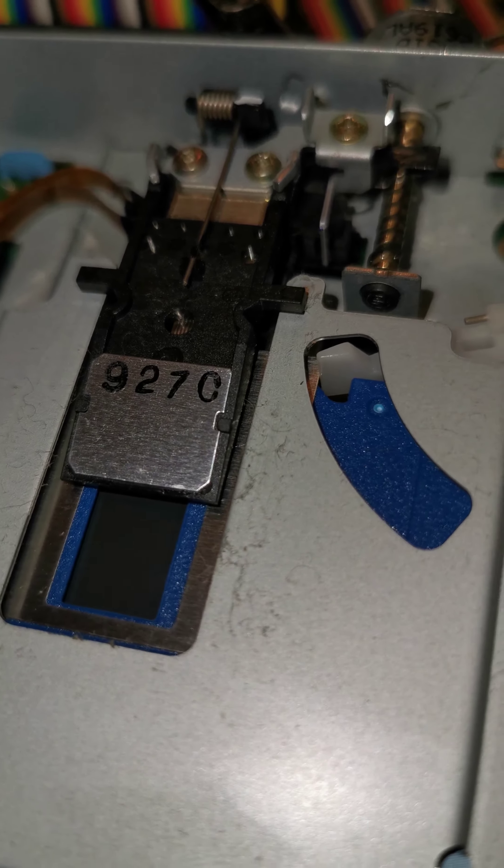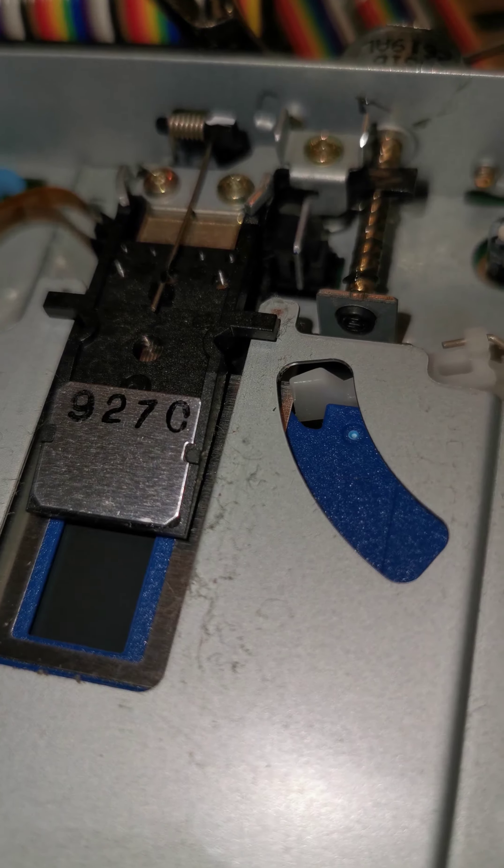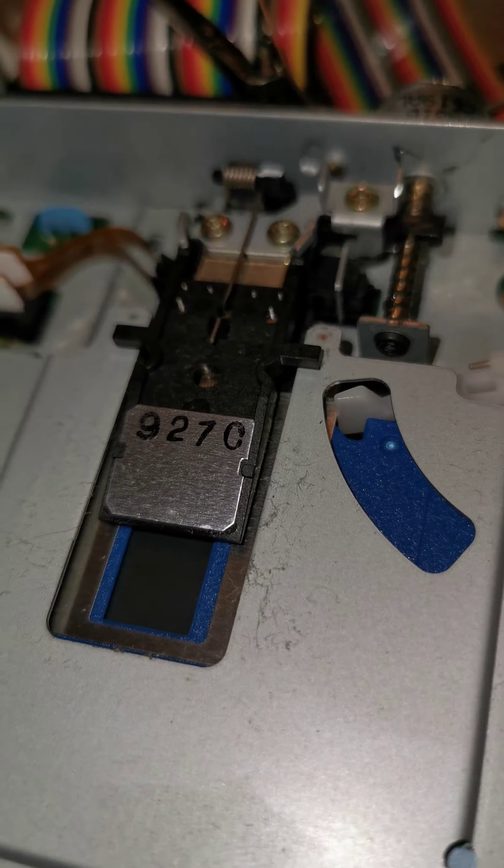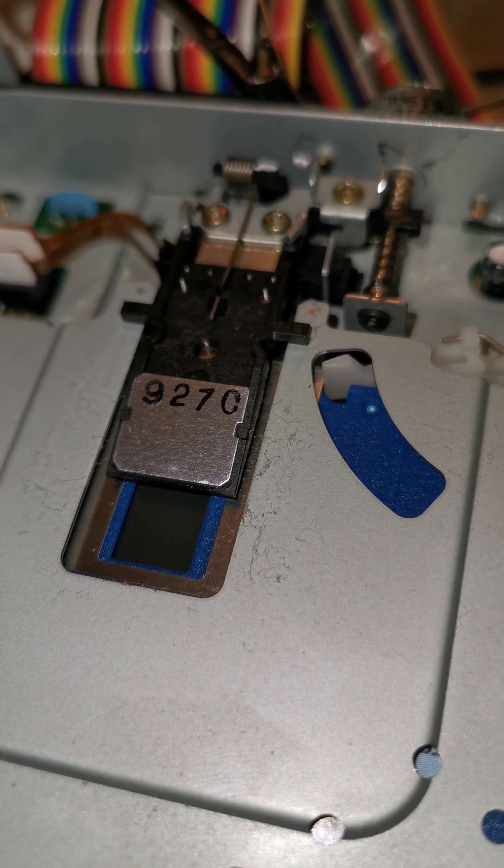There's a motor underneath spinning the disc and this is the heads going backwards and forwards. In this case, very, very slowly. The hard drive does the same thing, but much, much faster.